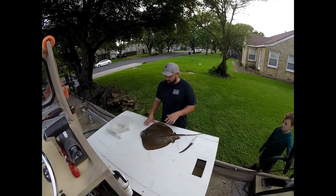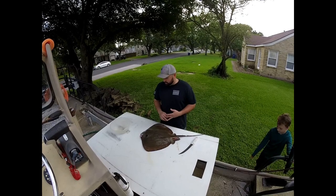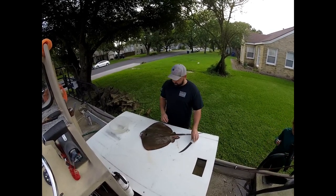So we're going to show you one of the ways that we prefer stingrays, maybe two. I might do some ceviche and some grilled stingray, but we're at least going to do some grilled stingray today. Let me show you how we fillet them.